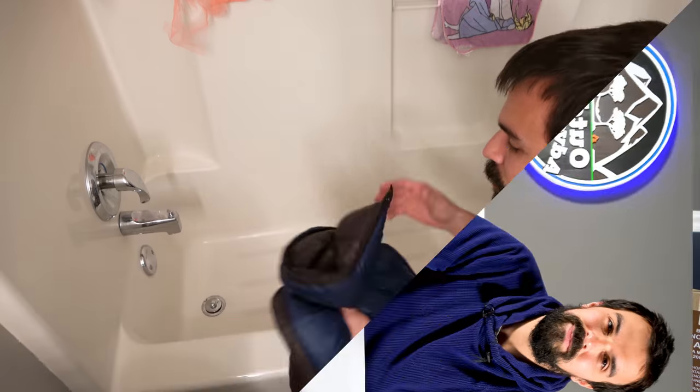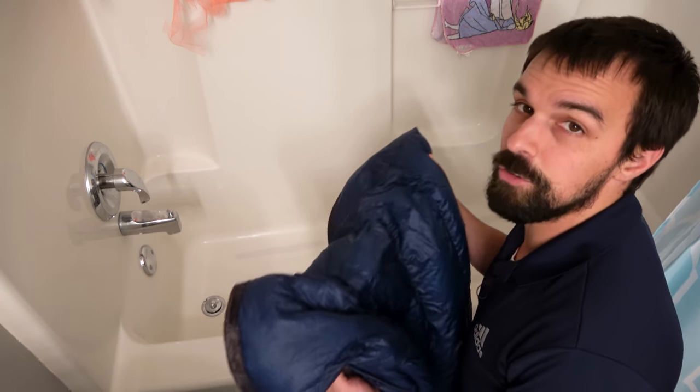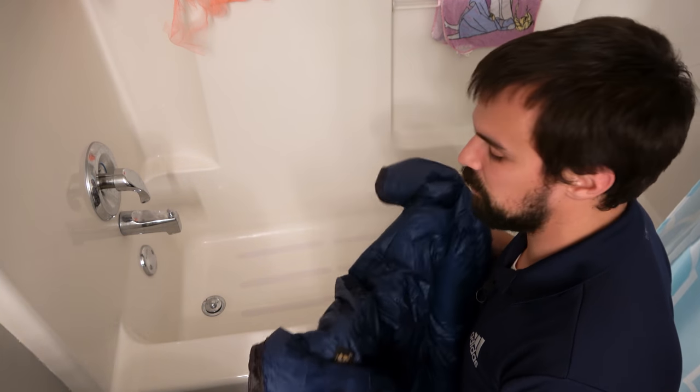All right, with that being said, let's get started. First thing you want to do before you wash your quilt or your sleeping bag is to head on over to your manufacturer's website and take a look at the care instructions — see if they have any special instructions.